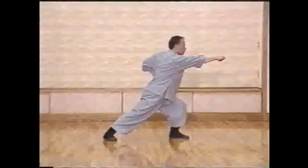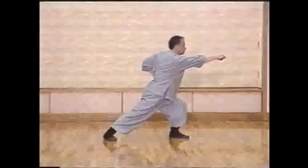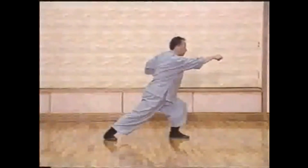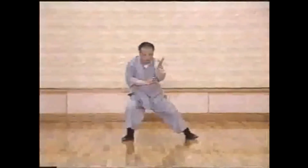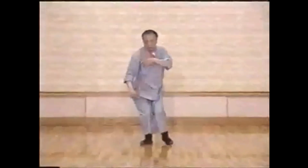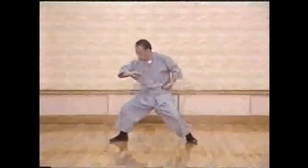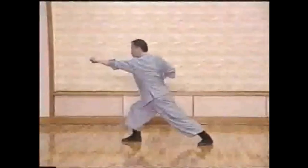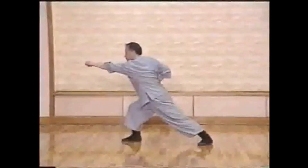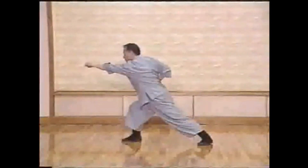Same posture, same traveling route, but when we do it, we will find less movement we can see here, because we transfer the external twisting movements to the internal. Energy twisting after posture is formed, still delivering the power.